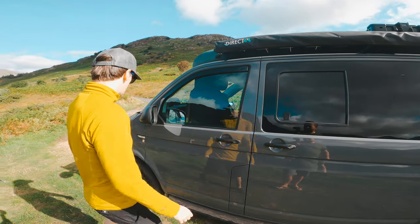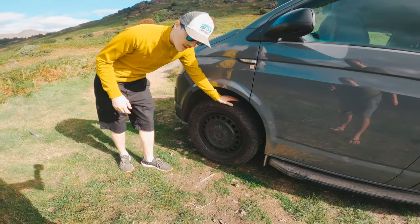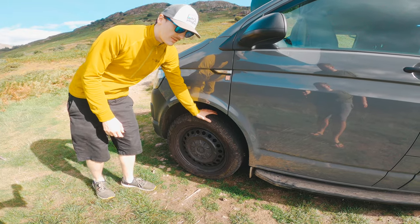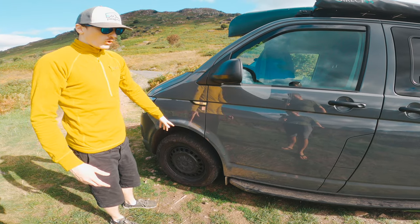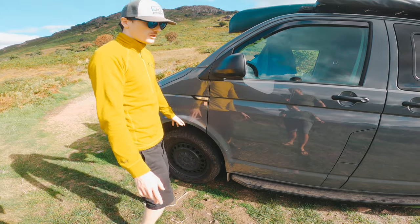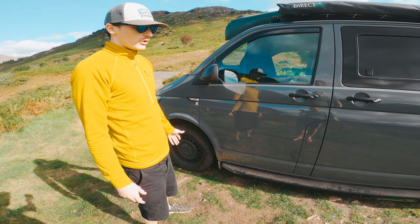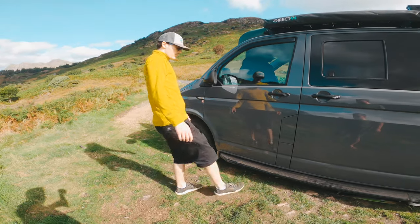A new addition is these all-terrain tires. In many of the photos you've probably seen we had the standard wheels. We didn't think much about changing them but since these have been on - what a transformation. They're called Grabbers and they grab onto terrain like there's no tomorrow. We can get up little green lanes - not extreme, but they handle it well.